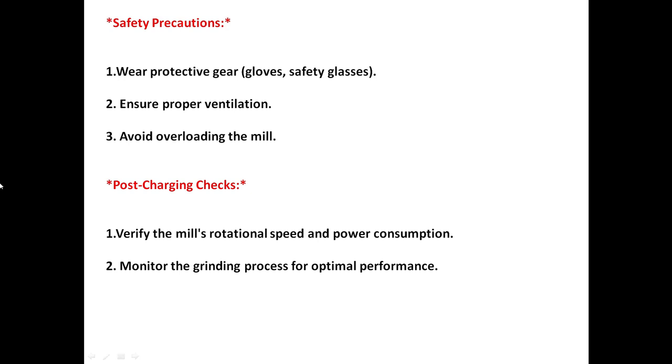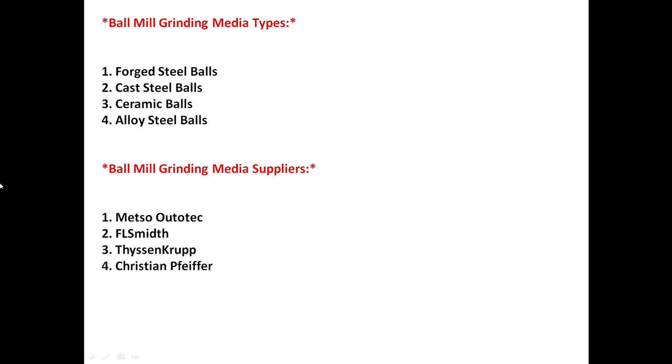For post-charging checks, verify the mill's rotation speed and power consumption, and monitor the grinding process for optimal performance. Grinding media types include forged steel balls, cast steel balls, ceramic balls, and alloy steel balls.